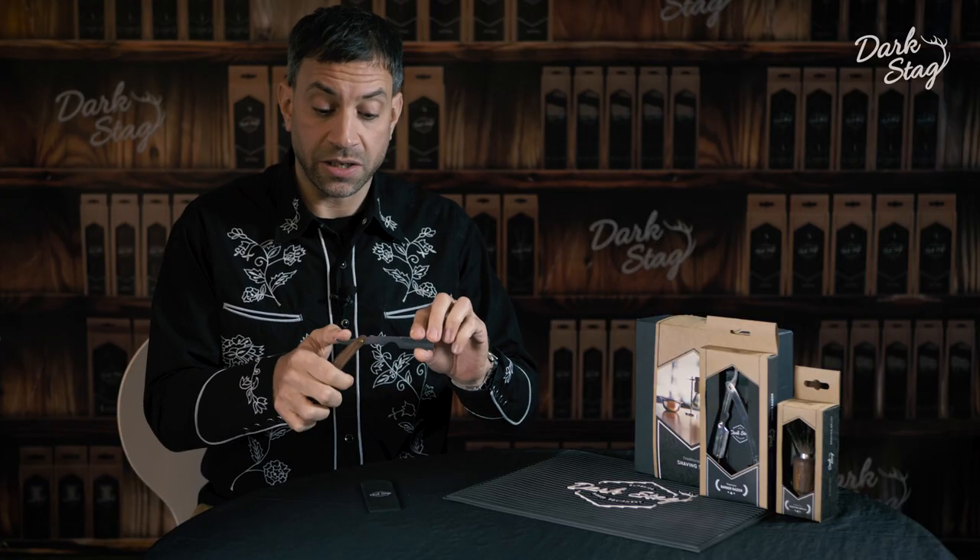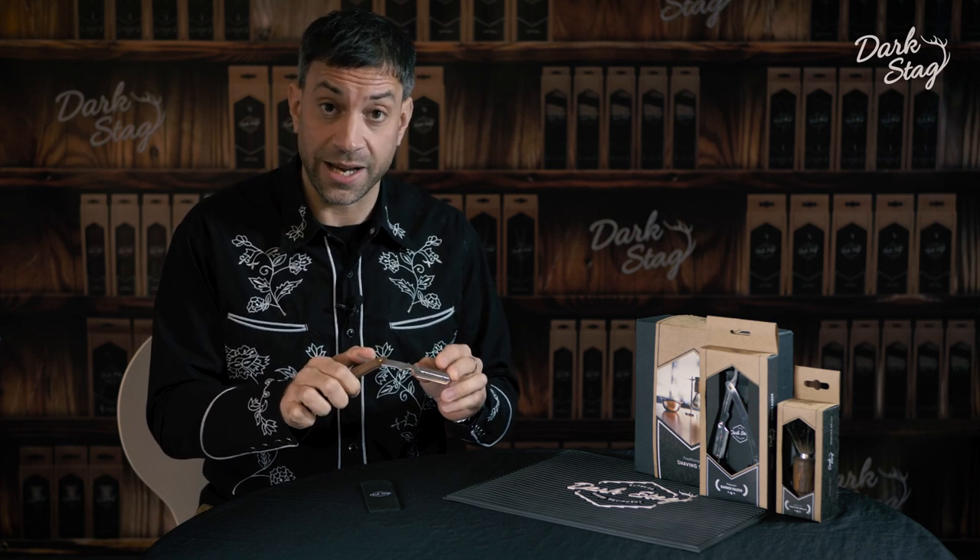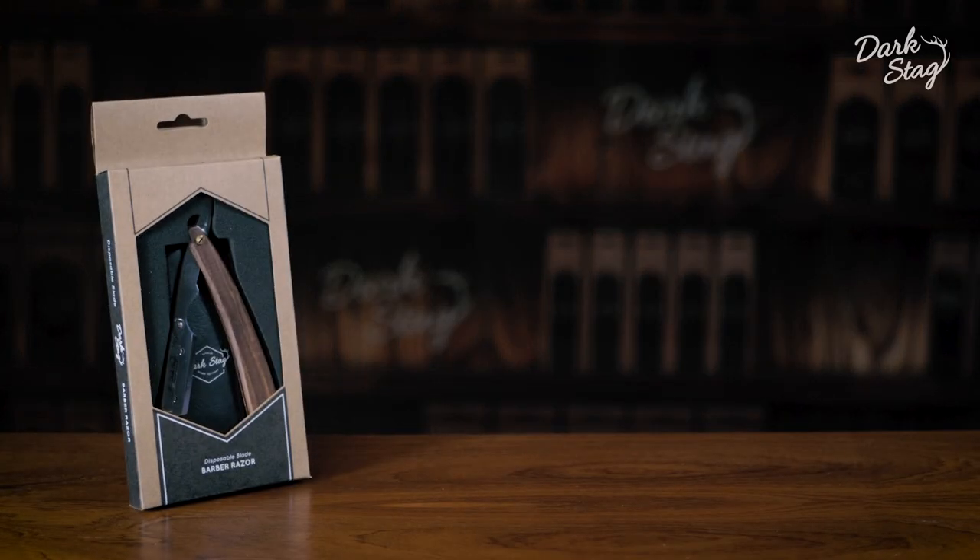We have a moulded thumb rest which means it's extremely comfortable to use and you have full control over the blade, meaning that you don't have any slips or accidents.